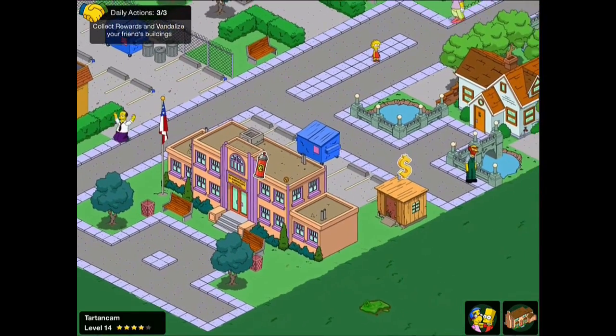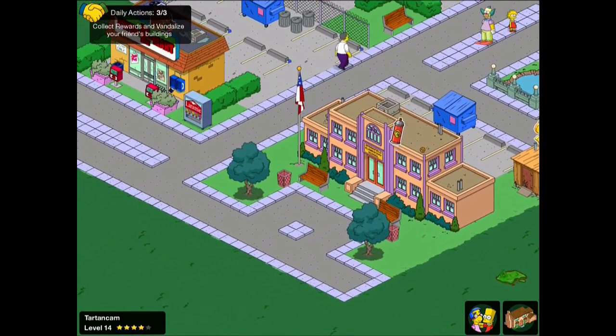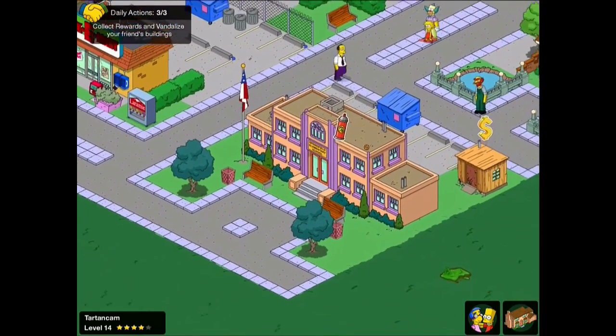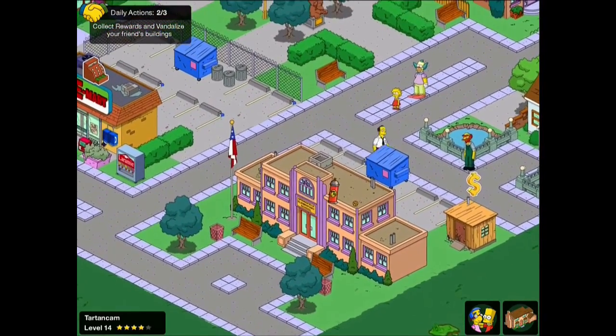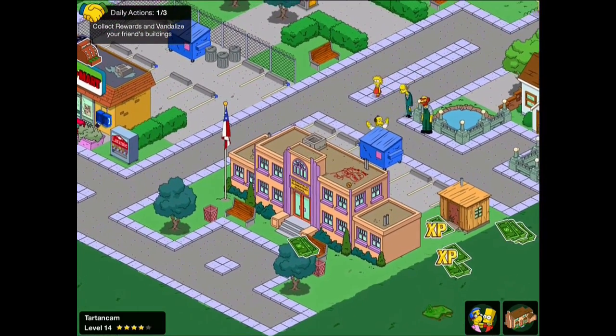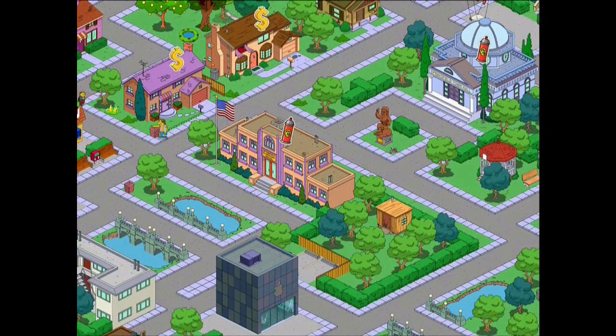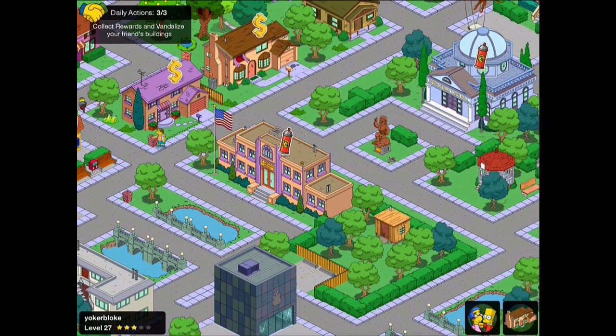This is one from Tartan Cam — a more simple design, but what works really nicely is the symmetry: the two trees, the two bins, the two benches, the car parking section at the back, and the symmetrical graffiti on top. It's a nice idea because the building itself is symmetrical on both sides, so it makes sense that the designs are as well.